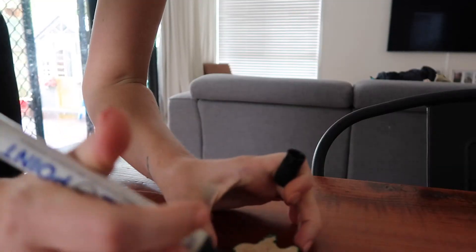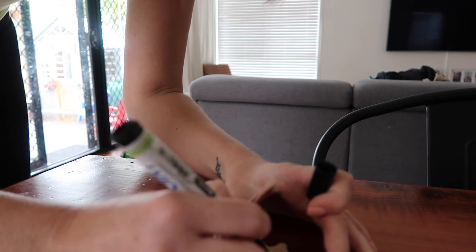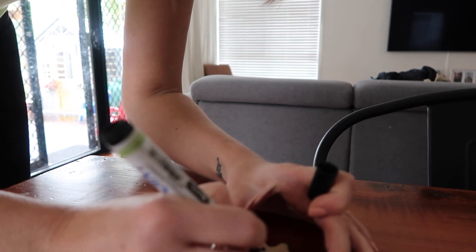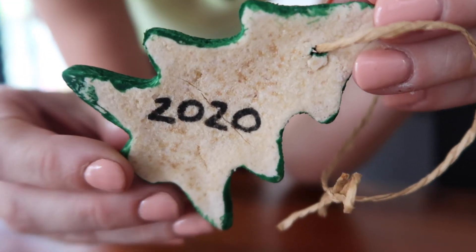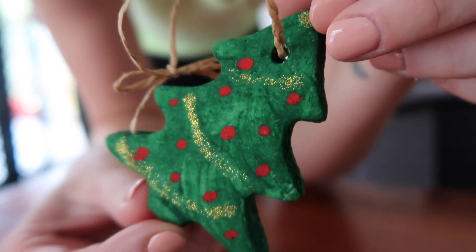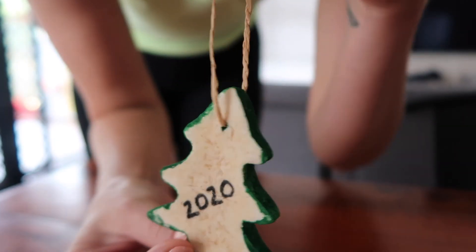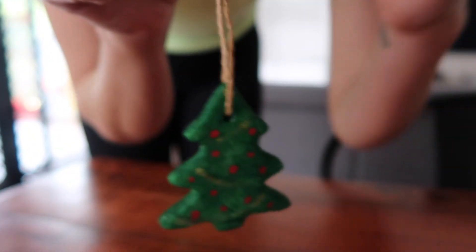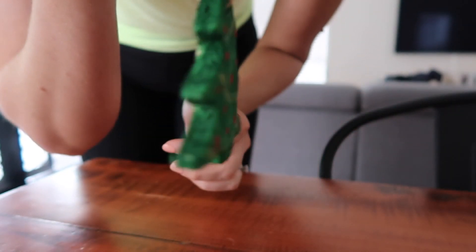Last step: I turned them over once they were dried and put the date on the back — just the year 2020. For the kids' ones I actually put their name and the date. If you wanted to add something a little extra, especially if you were gifting it to someone, I saw at Kmart they had essential oils in Christmas fragrances — a cinnamon one and a pine tree one. I think a couple of drops on the back would make a really great Christmas gift. That is my video for today, and as always guys, we'll talk soon.